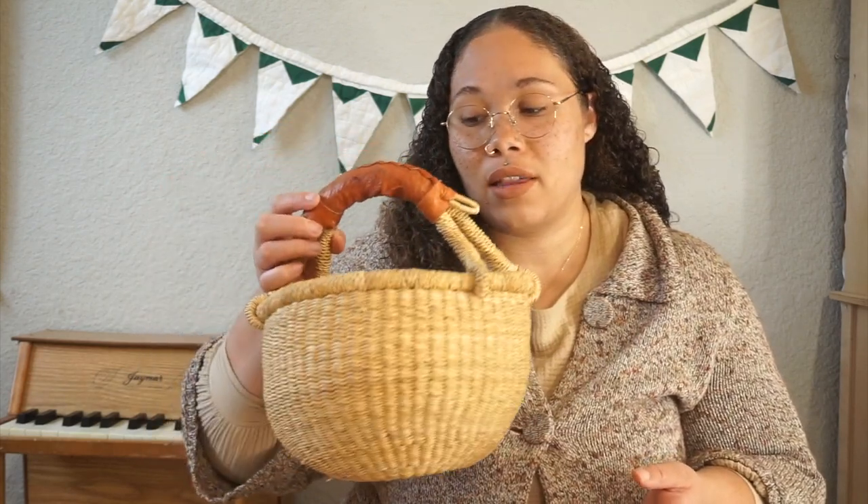These are the kids' Easter baskets this year — they are elephant grass wheat baskets from Ghana, Africa. I love to support small businesses when I can; I'm very passionate about that. If you're new, hello! My name is Noelle. I do all kinds of mama content as well as homemaking content here on this channel. We vlog, we do a lot of cooking and baking from scratch, and a lot of thrifting. I have two kids, ages three and four.